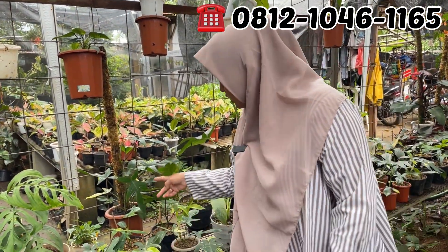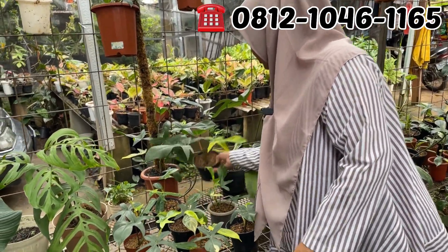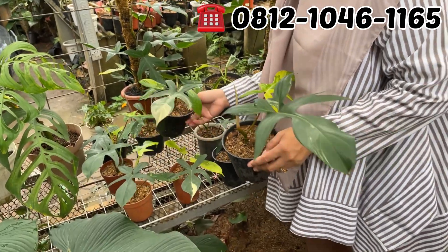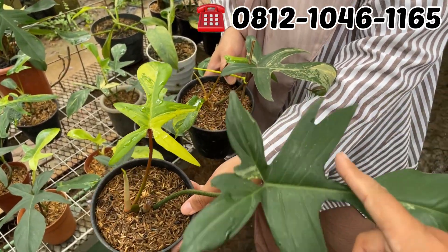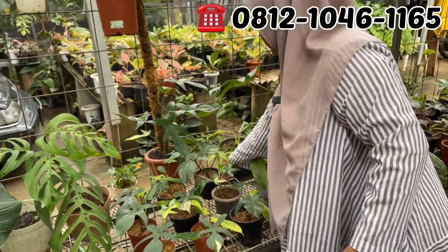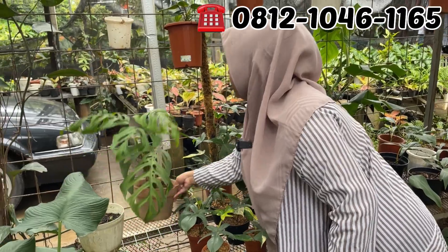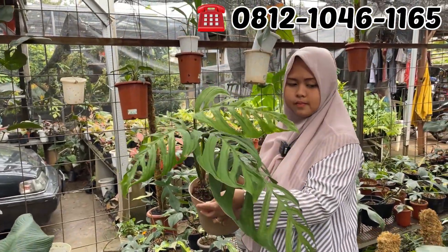Terus ini berapa? Yang sebelah sini Rp150.000. Kalau ini yang Rp150.000. Nanti dipilihin par-par yang bagus. Ini yang tiga daun, ini bagus nih, yang dipegangin ini bagus. Rp150.000 aja. Esqueleto? Esqueleto. Berapa ini Esqueleto? Rp150.000 juga ya.